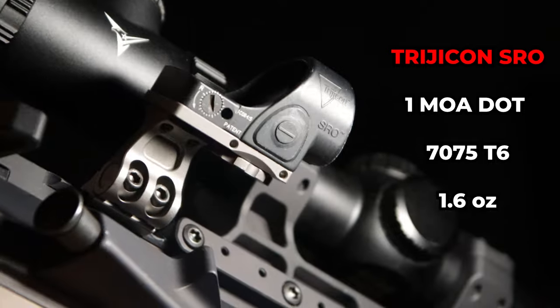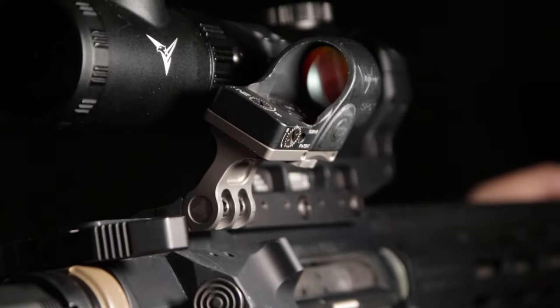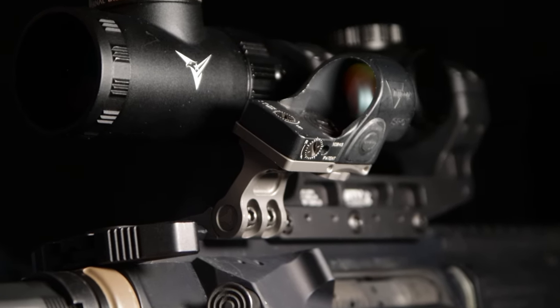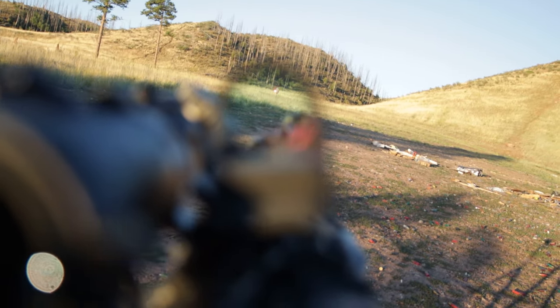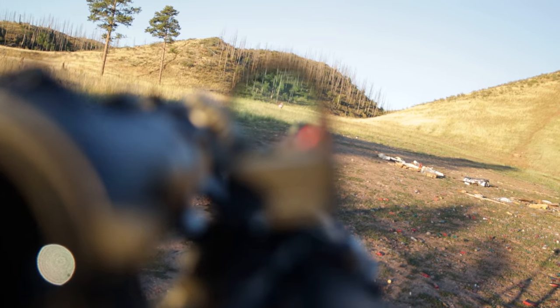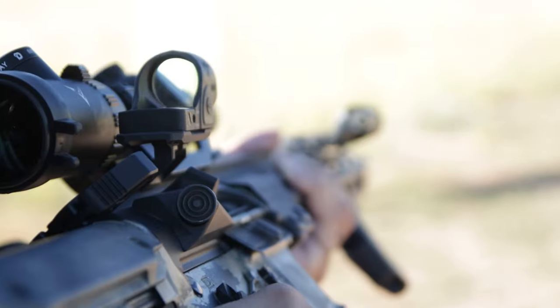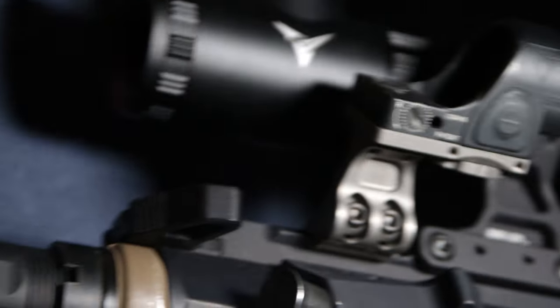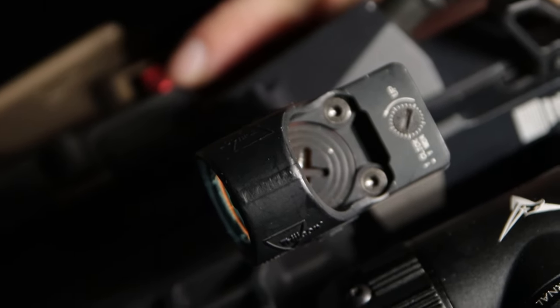The Trijicon SRO provides any LPVO shooter the largest viewing window for an offset optic. For fast optic transition, just tilt the rifle 45 degrees on an offset RMR mount. Once it's zeroed on a properly installed offset mount, the battery can be accessed from the top instead of the bottom, meaning no optic removal or re-zeroing. However, this is an open emitter optic which can attract dust and rain droplets, so for a fully weatherproof offset red dot, check out this one.